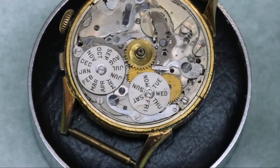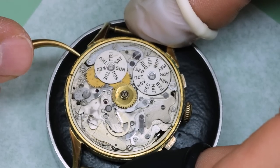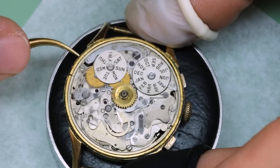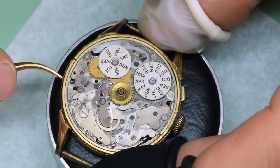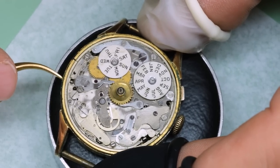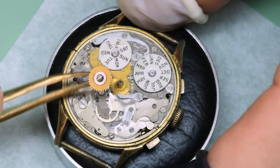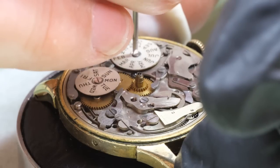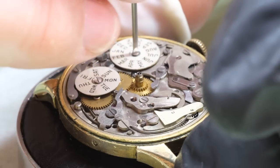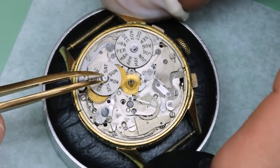We're going to put the dial aside and then have a look at the calendar mechanism. This is the corrector, and there should actually be a piece that also corrects the weekday. It's relatively common in this caliber to find that the weekday corrector is not there — the screw is actually there, but the part is missing. We'll see what we can do.